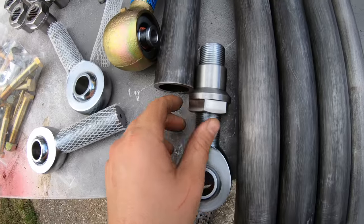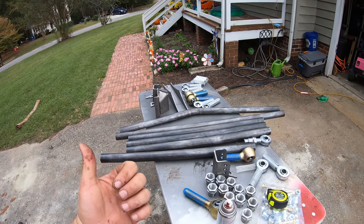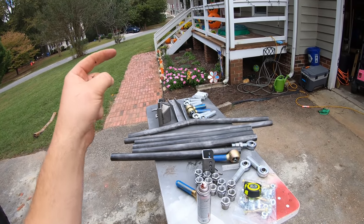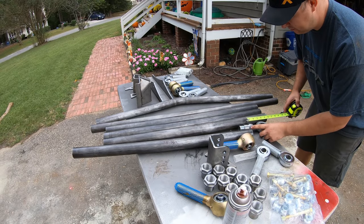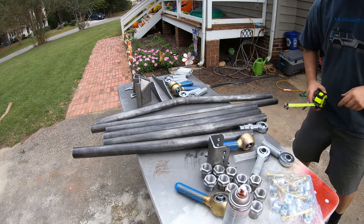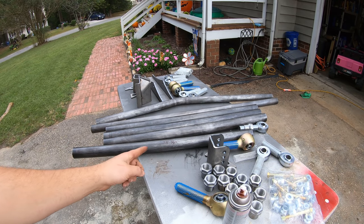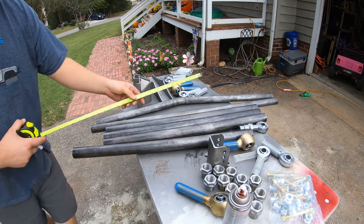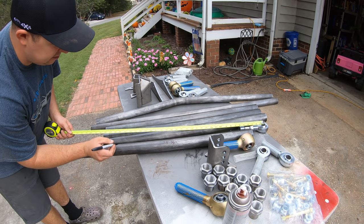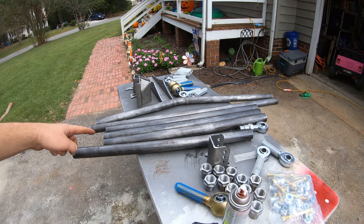I like to grab a bung and a heim joint and thread the bung about halfway through the joint — that gives us a lot of adjustability. We also have to account for the jam nut, which goes in front of the bung, so make sure we have enough room. We're going to adjust it right beside the end of our DOM tubing — that's where we weld them together. I measure from the end of the DOM tubing to the eye of the heim joint and get four inches. So we need to leave the tube about four inches short of 38 and a quarter, meaning from the eye of this heim we measure 34 and a quarter on the DOM.